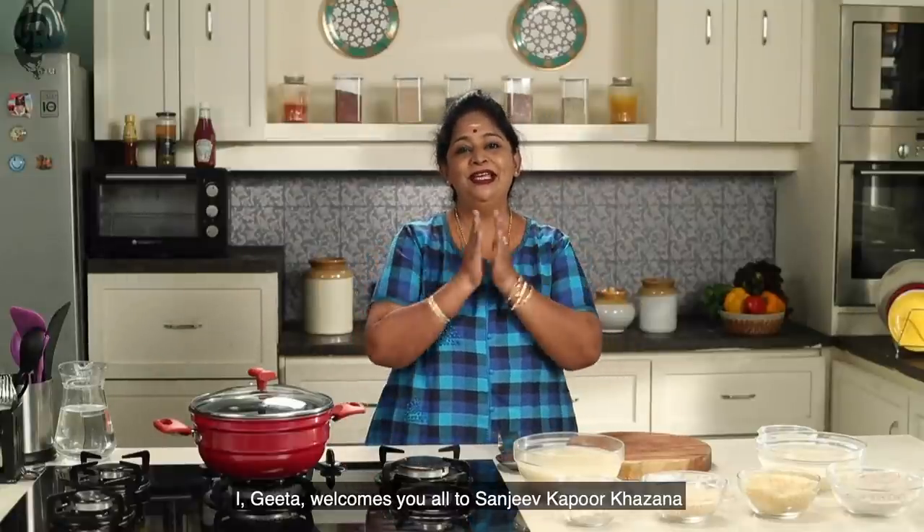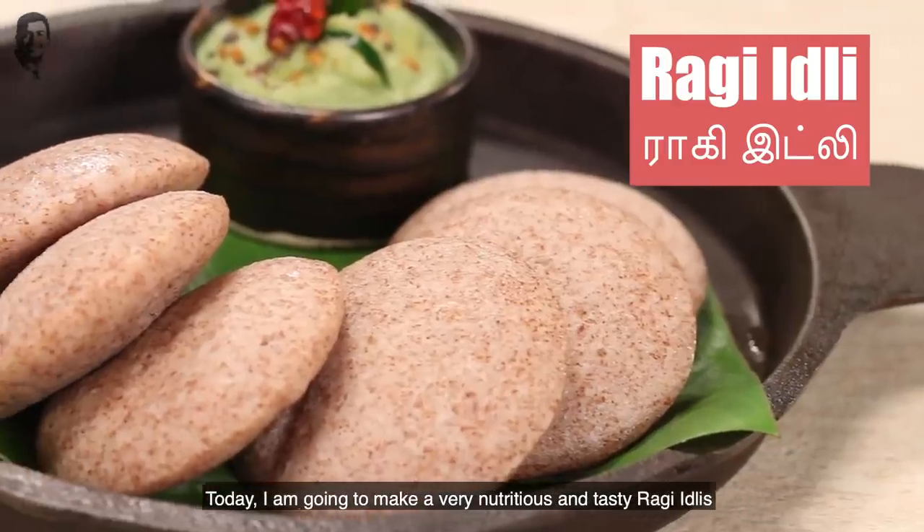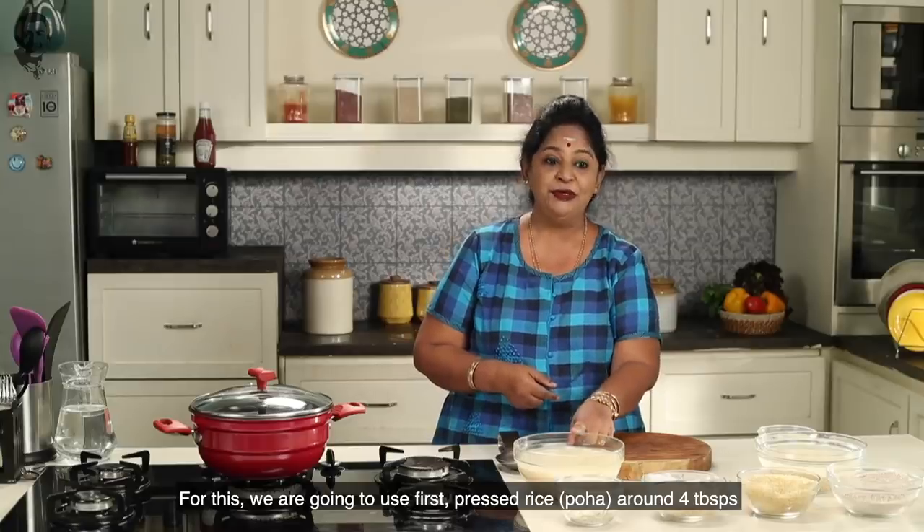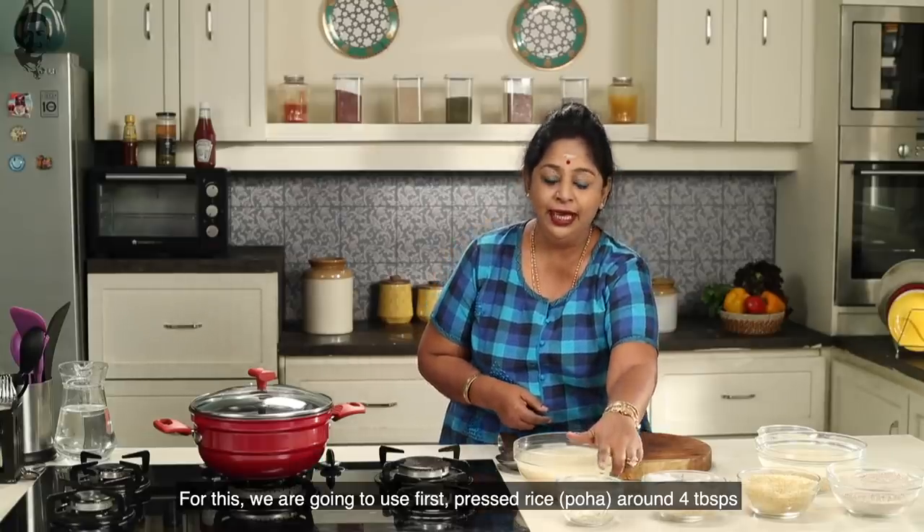I am going to make you guys happy with Sanjay Kapoor, Gita. I am going to use Ragi Idli for this time. We will use 4 spoons of raw rice.